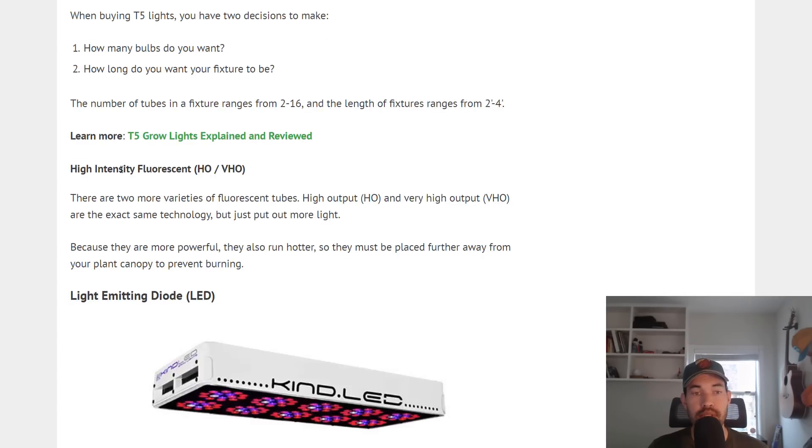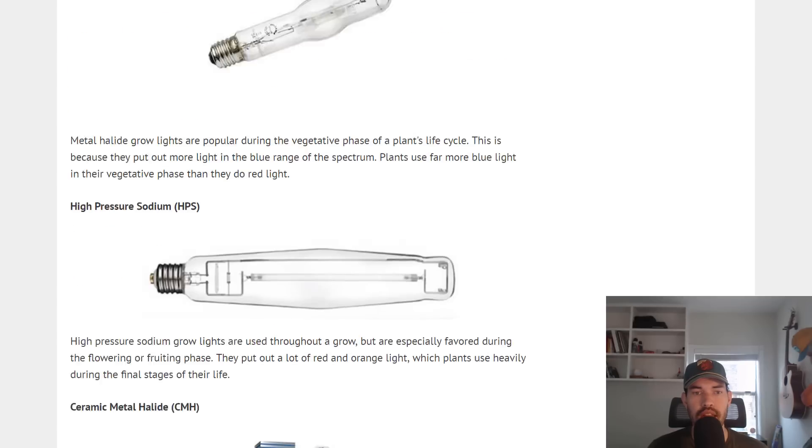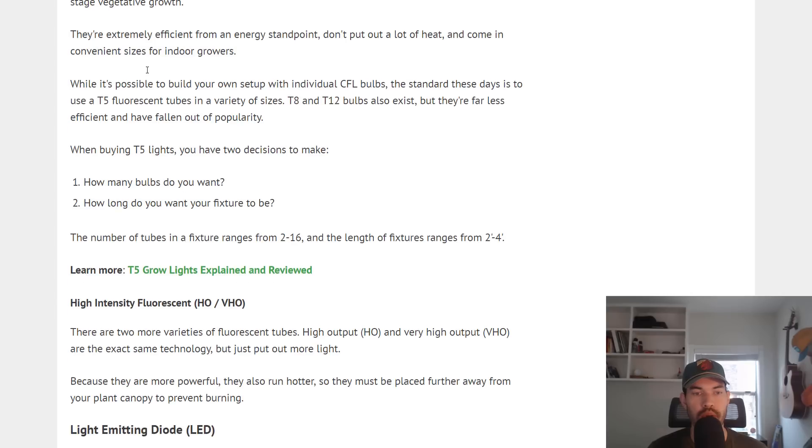There is a subset here — the high intensity fluorescent, or HO and VHO — which you'll see on fluorescent tubes when you buy them. HO and VHO stand for high output and very high output. These are more powerful and run a little hotter, so they can be thought of as a slight intensity boost compared to standard fluorescence, but definitely less intense on average than MH, HPS, or CMH — anything in the HID category.